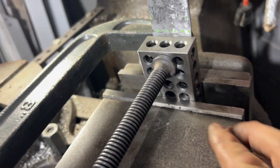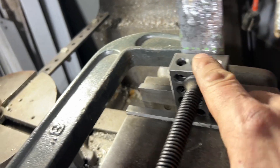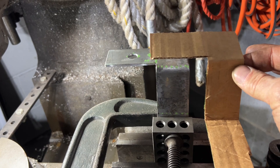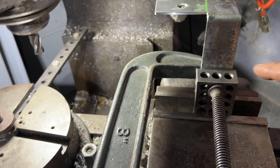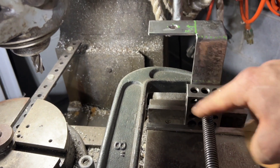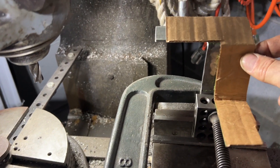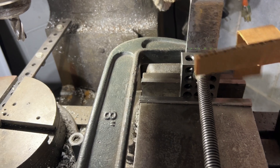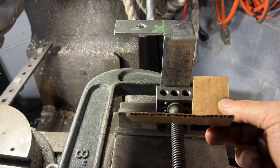I clamped a 1-2-3 block in the vise about one inch down — a little less than my dotted bend line — and just lined that up. I definitely started bending this in the wrong direction before, so I had to switch up my setup. Pay attention to what it's supposed to look like; use the cardboard to match it up. This needs to come toward me.